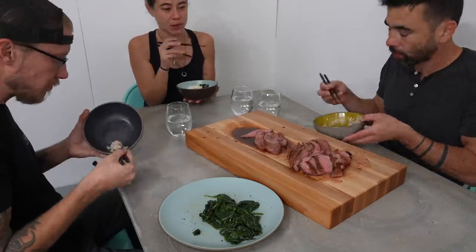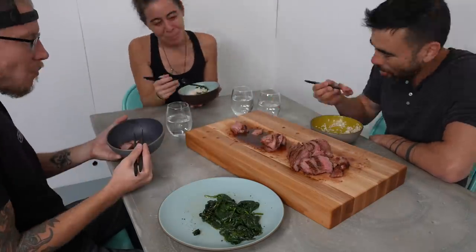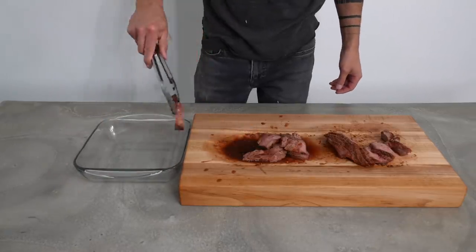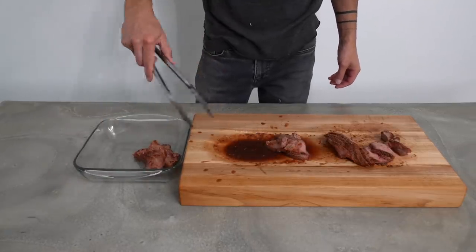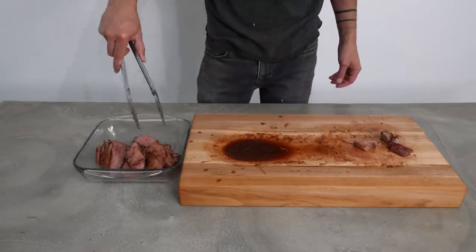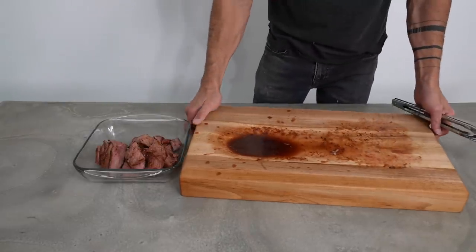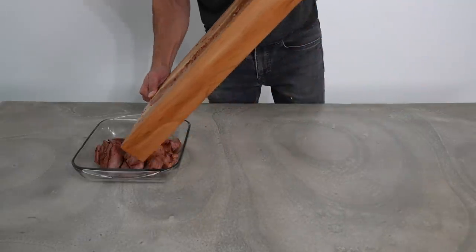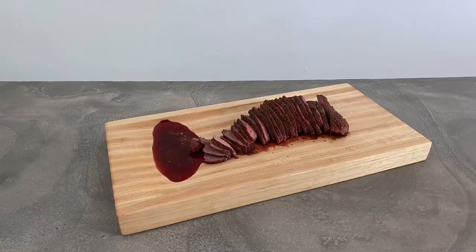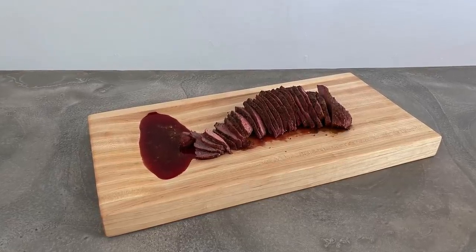One change I might add to future cutting boards is to create a little channel that makes it easier to pour the drippings into some sort of storage container, but as it was this wasn't too hard. I also think it'd be cool to do a version where we use a thinner wood board raised up so that all the juice collects into some sort of ceramic bowl. I love this idea of being a little more intentional and integrating making into a typical communal dinner experience.